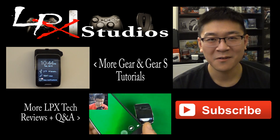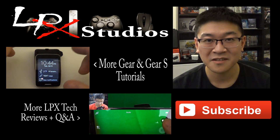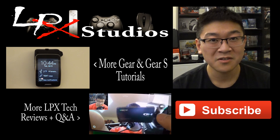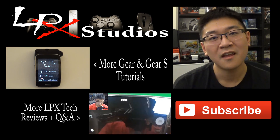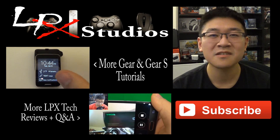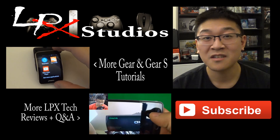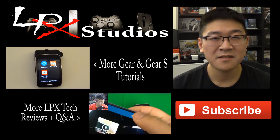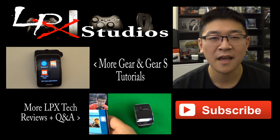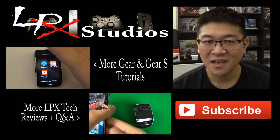Thanks for watching my video. If you have additional questions on more Gear S functions or Samsung Gear devices, go ahead and click that playlist right next here. If you want to know more about other reviews and unboxings I've done, hit that next playlist button down there. If you haven't already done so, please hit that subscribe button down below to support my channel. And as always, if you have any questions or comments, both positive and negative, go ahead and leave them down in the comment section below. I'll be more than happy to answer all your questions. Thanks for stopping by and see you in the next video.